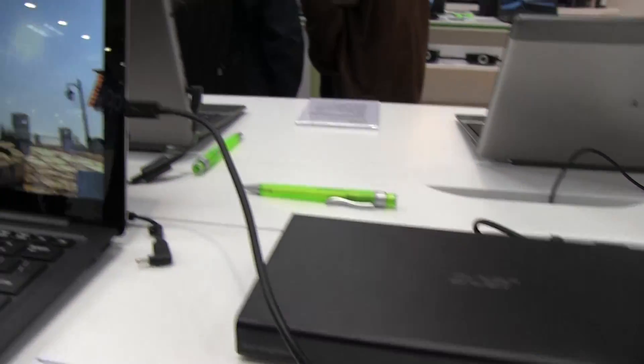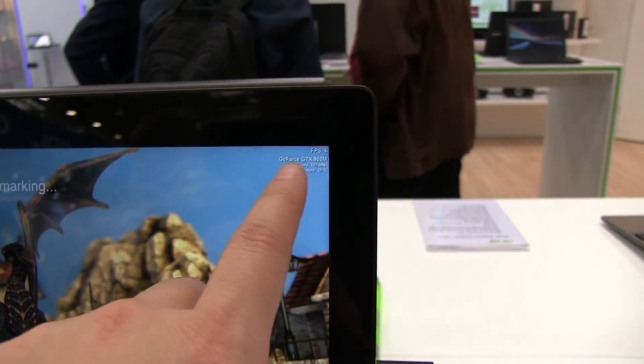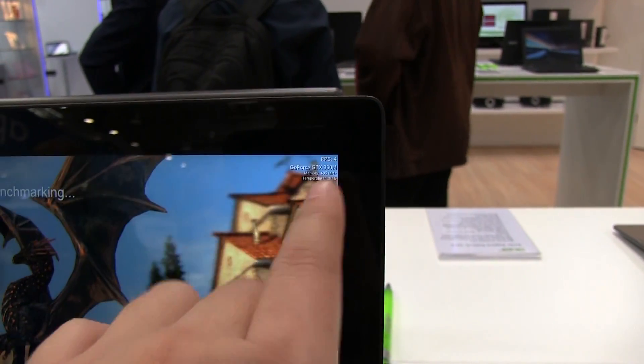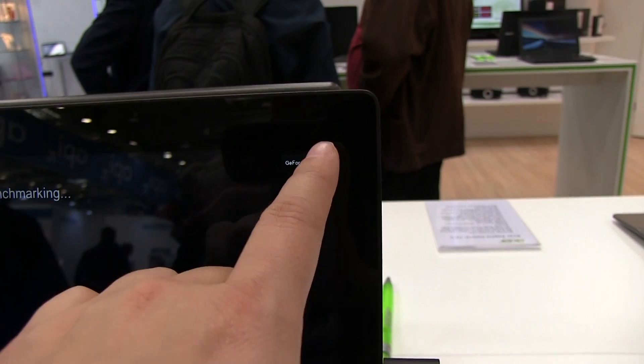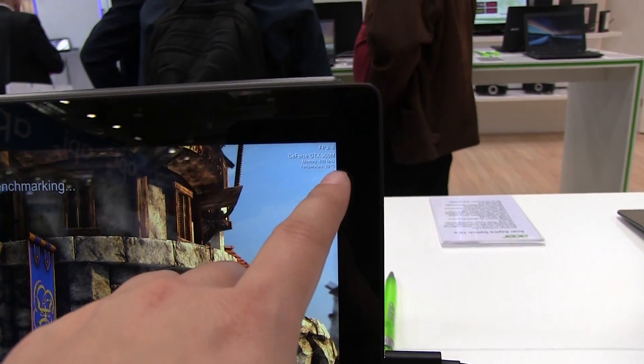This is the graphics dock which is 300 euros. You can plug it in and then things like the Heaven unlimited benchmark will actually register the graphics card — the GTX 960M. You can see the memory and the temperature there.